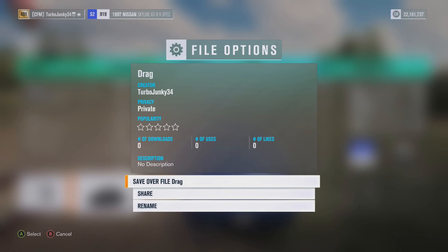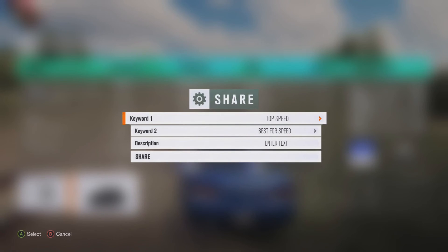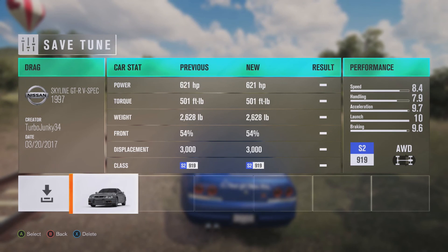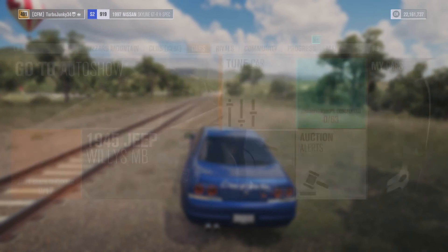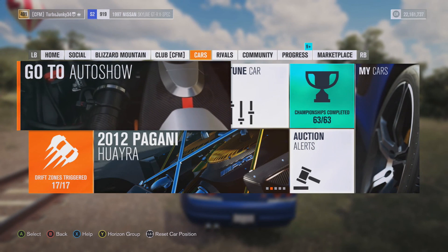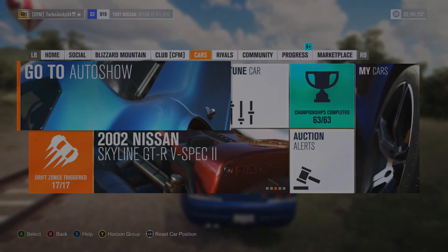If you'd like to get this tune from my storefront, it's right here — I'm calling it 'drag,' putting it up right now. If you want to get it off my storefront, that's how you can do it. That is it for this episode of What to Build. Keep those requests coming and I'll keep the content coming. I will see you guys in the next video.